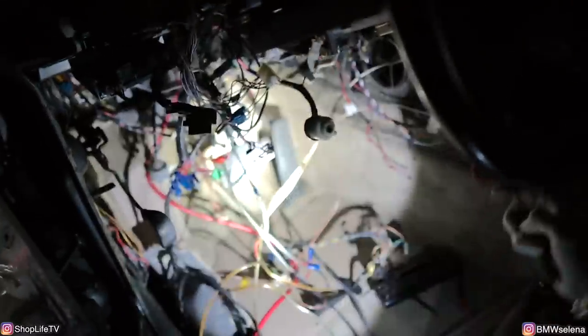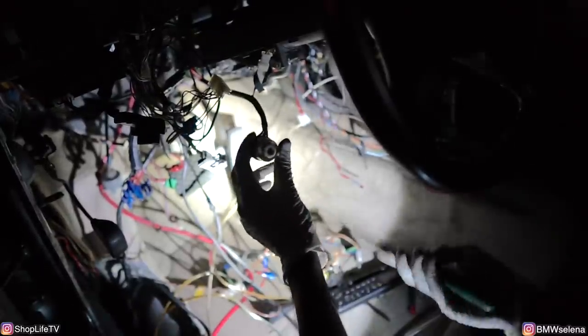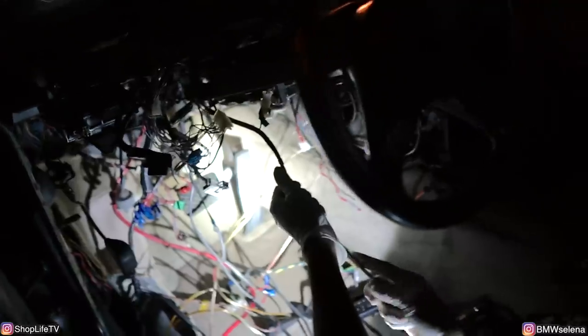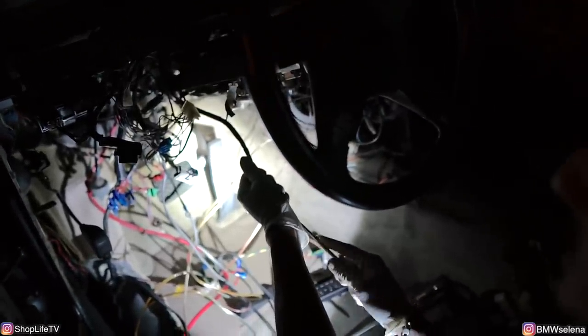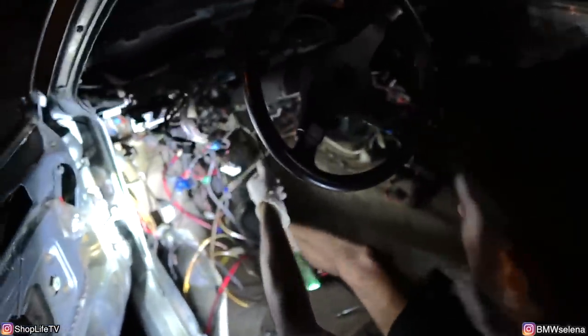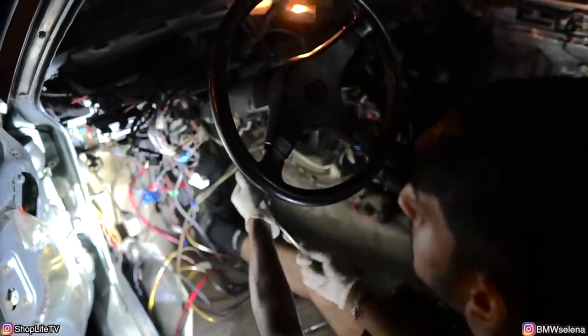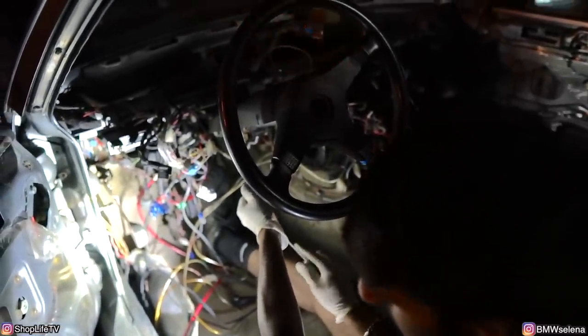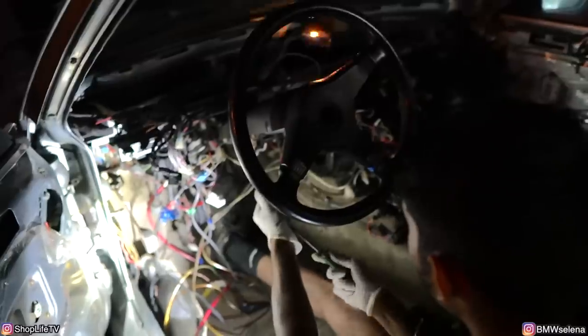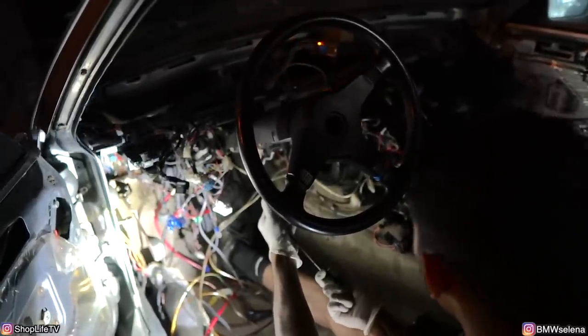The ignition switch attaches to the key cylinder, and that's where you put your key to turn it. So instead of using a key, since we don't have the cylinder attached anymore, we're just going to use a screwdriver. Got some lights. It's going to need more power. Come on, come on, come on.